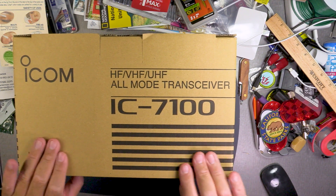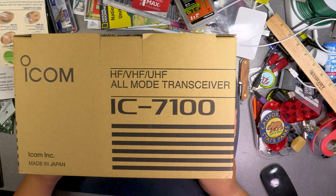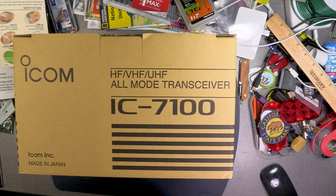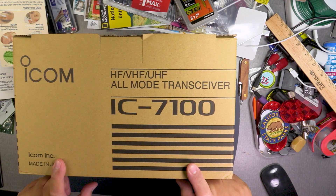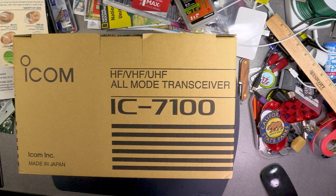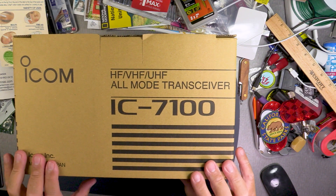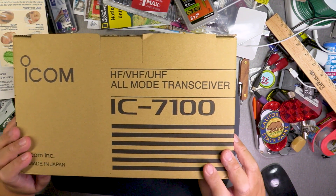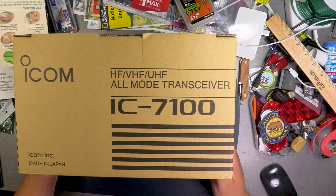So this is the IC7100. Apparently the menu system is sort of close to the 7300 — we'll find out. Why get a 7100? The 7300 tends to be more of a home radio and not very portable. The IC705 is portable and you can take it different places, but of course it's a QRP rig. The 7100 seems to be more common in the car, though you can also use it at home. It's kind of an all-in-one like the 991A — it has HF, VHF, and UHF.